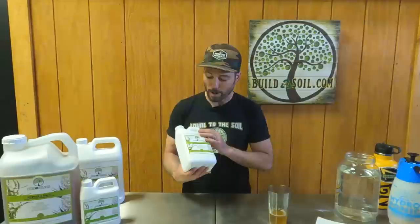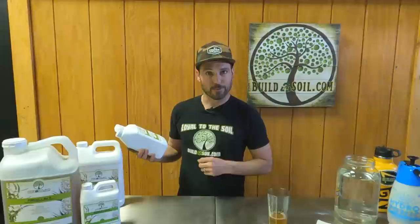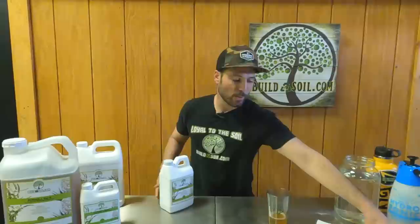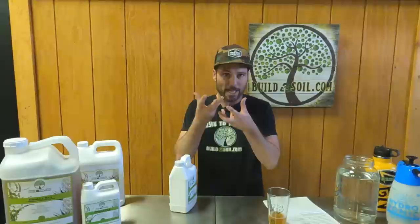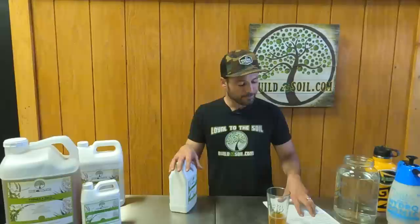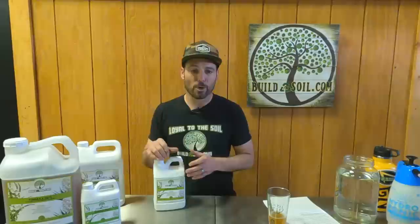On the back of the bottle it says purified water and EM1, a certified organic product approved for organic production. Instead of molasses, we use an organic apple juice concentrate as the sugar source — molasses is just the sugar source for the fermentation, and this works very cleanly. The apple juice concentrate marries well with the organic apple cider vinegar we're using, and I think it creates a really good relationship for that fermentation.